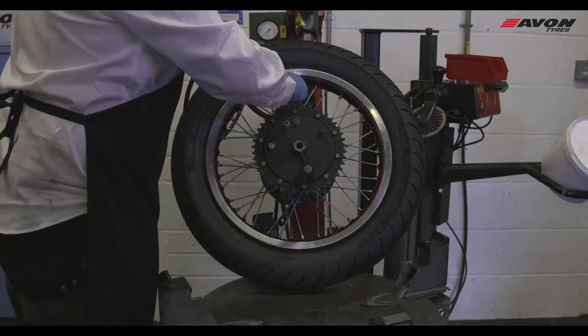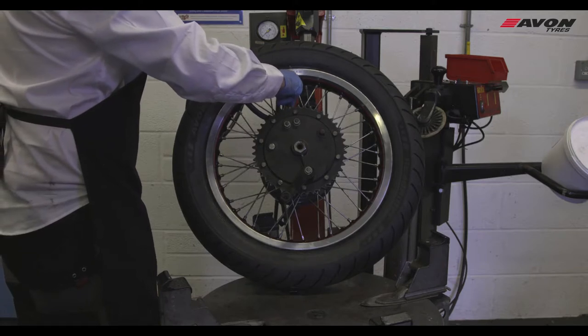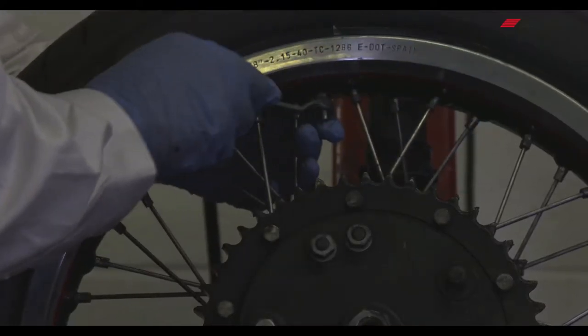When inflating the tyre, it must not be inflated above 40 psi. Fit the valve core, cap and nut.